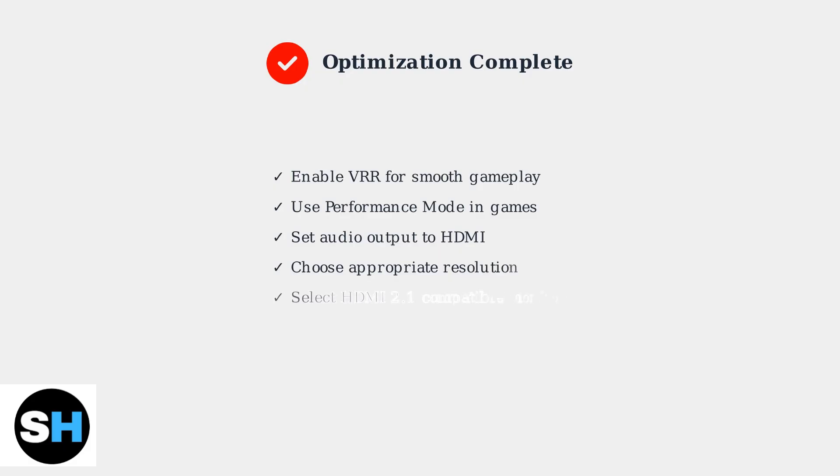With these optimizations in place, you'll have smooth 120Hz gaming on your PS5. Remember to enable VRR, configure your game settings for performance, set up audio properly, and choose the right resolution for your needs.